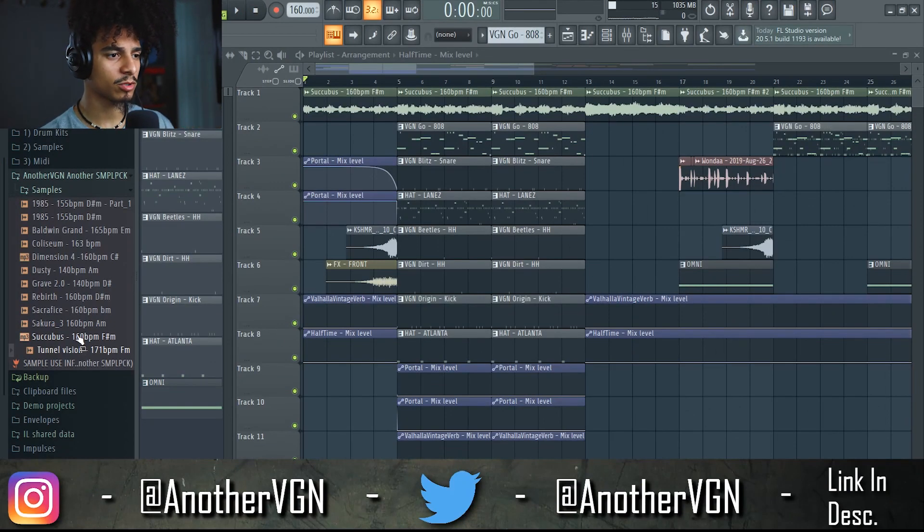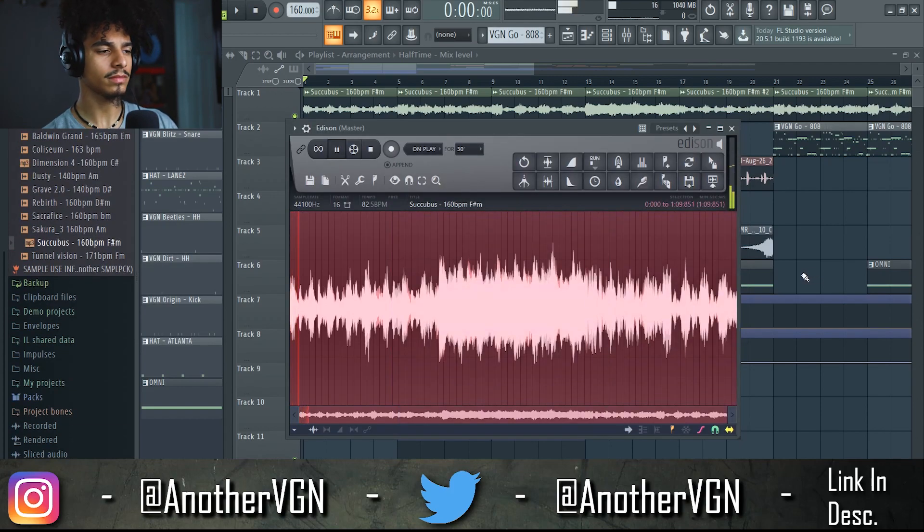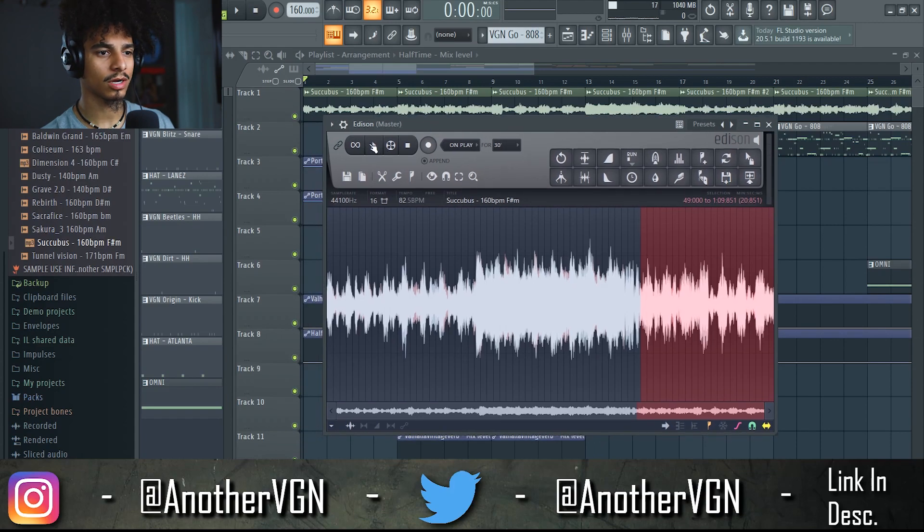Alright guys, the sample I used is called Succubus and this is what it sounds like originally. Now this sample has three parts: we have the beginning, we have a section that has a sub bass, and then we also have a part that has some Gross Beat presets going on.